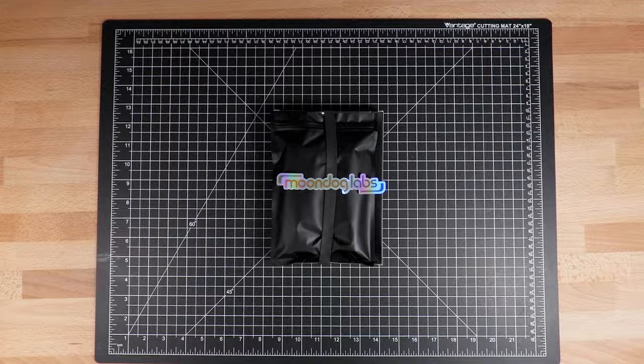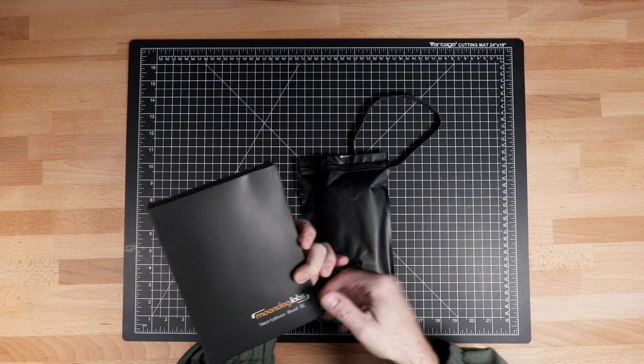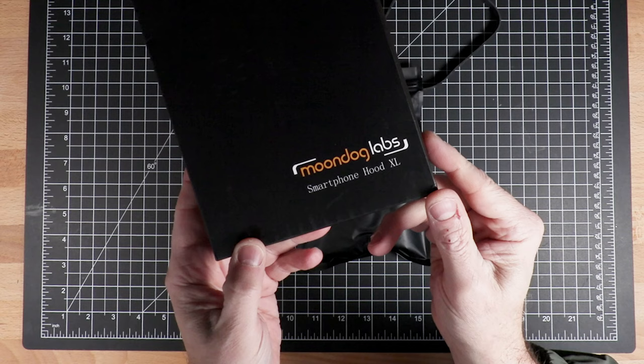This is a new product from Moondog Labs, and it is a hood for your iPhone. Got a cool sticker here. Moondog Labs smartphone hood — this is the XL model. You need to be sure to get the right one for the size of phone you have.